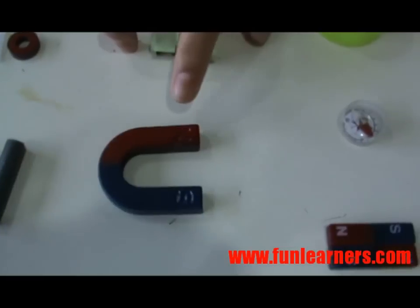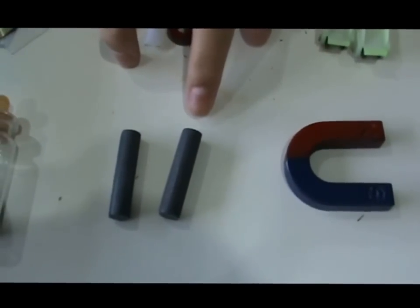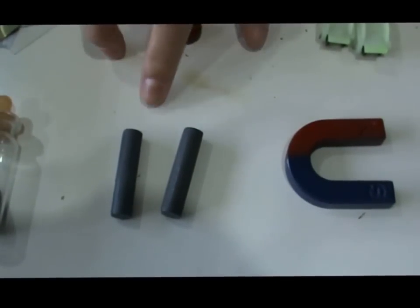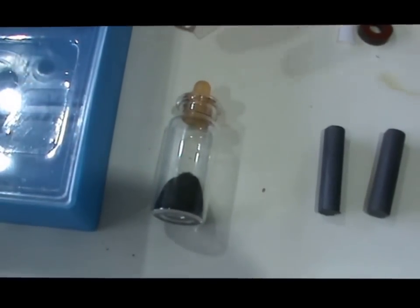We also have a U-shaped magnet, a magnetic material, and a magnet which look identical. There is also a bottle of iron filings.